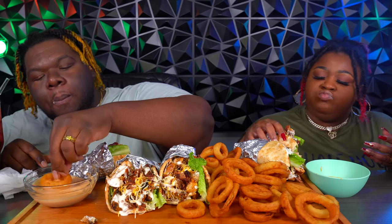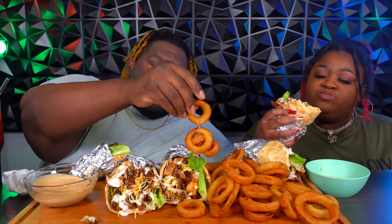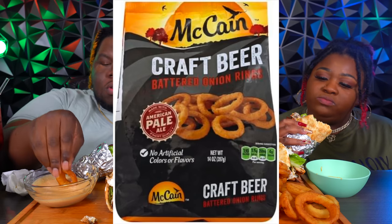Now we're getting closer and closer to Thanksgiving. These McCain brand onion rings are good — they're more than I thought.